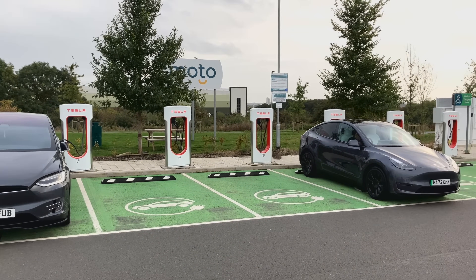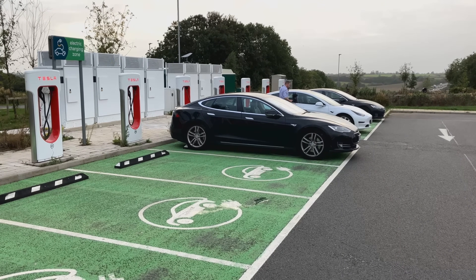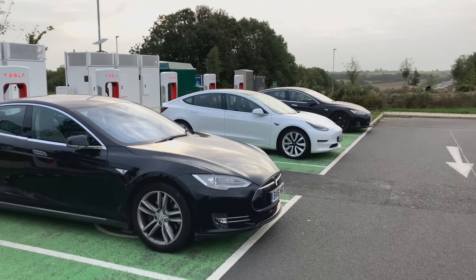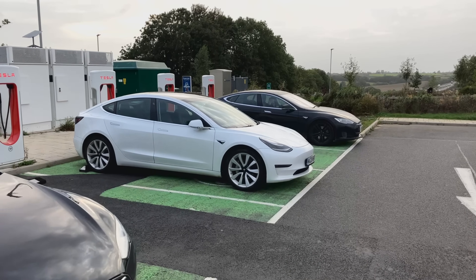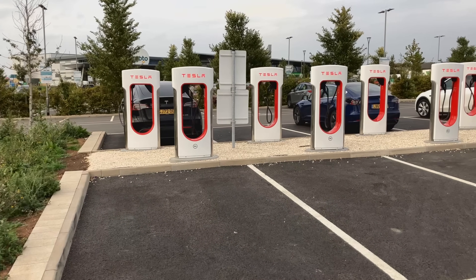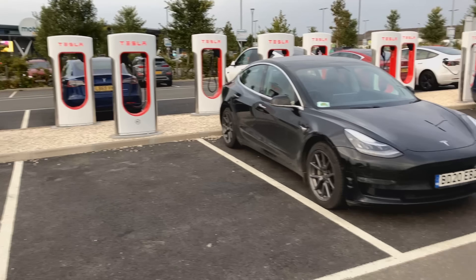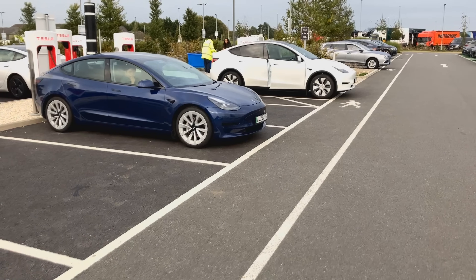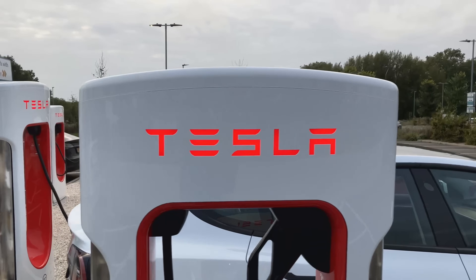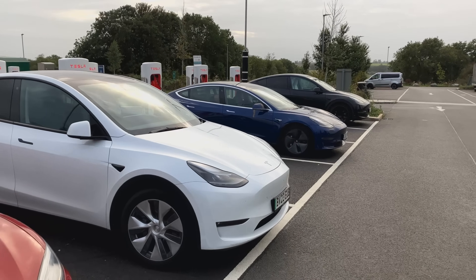Rugby services on the M6 is a classic example. It is still Tesla-only at this stage, but they had 12 250-kilowatt V3 chargers that were always regularly busy, with queues at peak times. They recently added a further 16 V3s — before the launch of the V4s — and the Rugby queues have now just about disappeared. I specifically went there at peak time, five o'clock on a weekday afternoon, and there were no queues at all; more than half the bays were empty at any one time.